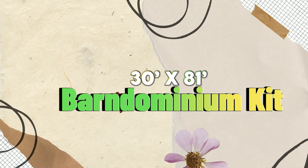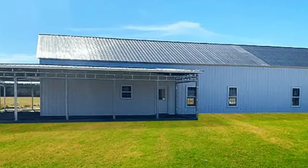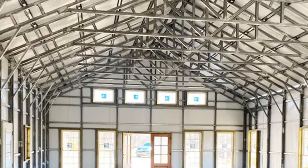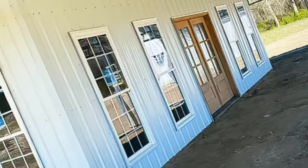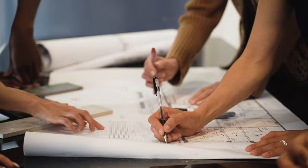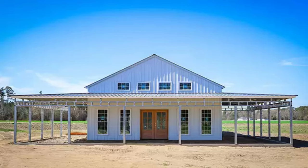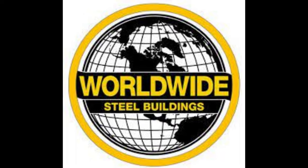30 by 81 foot Barndominium Kit $78,594. The 30 by 81 foot Barndominium Kit is a large kit featuring steel framing and sheet metal siding. It has a gable roof and two leaned porches on each side. The floor plan is open so you can customize it to suit your needs. The kit contains engineering plans, materials, and instructions. It has about 2,430 square feet of living space and costs $78,594. It is made by Worldwide Steel Buildings, a company that offers various steel-framed building kits.